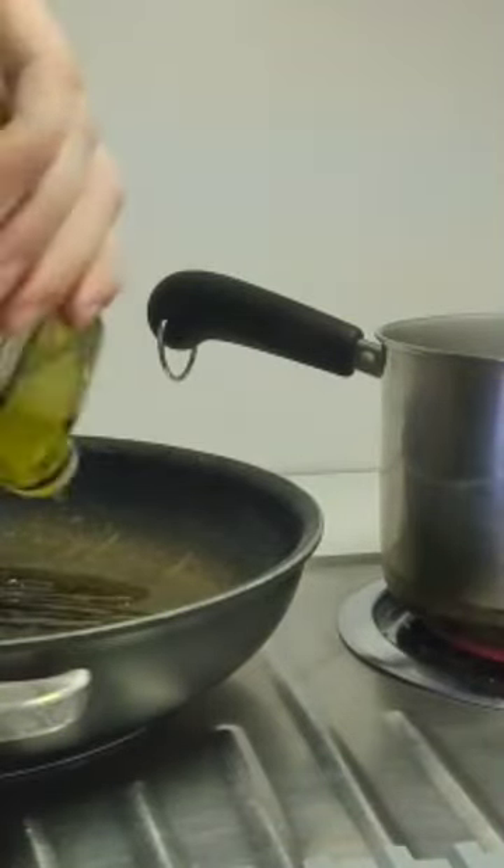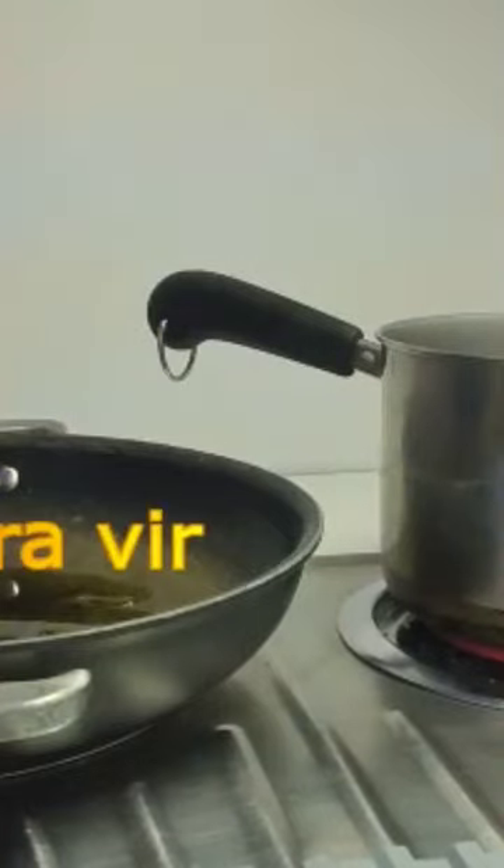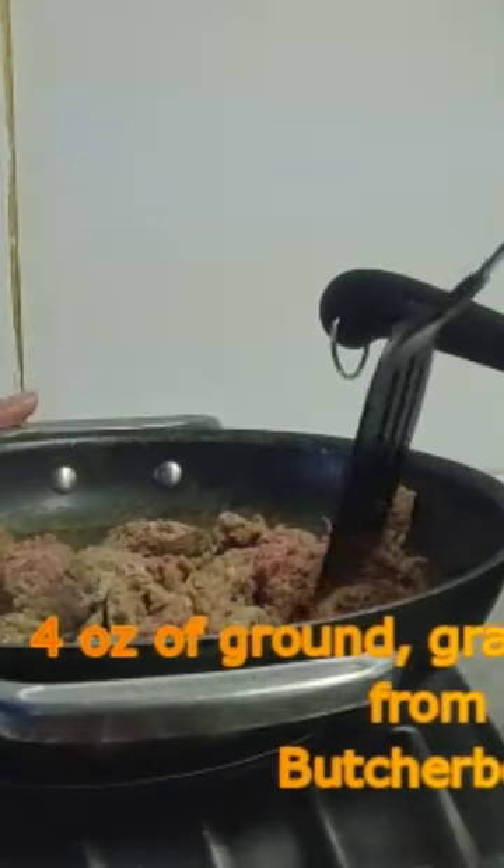It's chickpea pasta. Grab a pot and fill it about halfway with water. Get yourself a frying pan. We're gonna use ButcherBox's grass-fed bison.